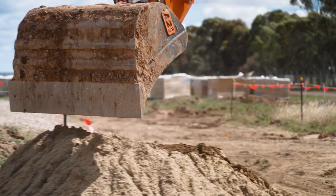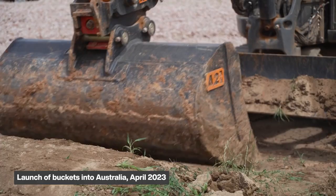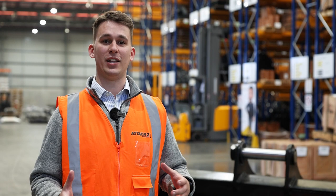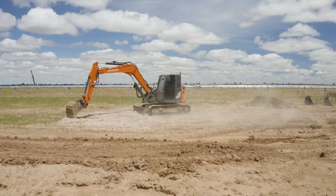Hey guys, Lachlan here from Attach II. Now we've been developing buckets for years and we have finally entered them into the Australian market. This bucket has gone through a decent amount of changes, as here at Attach II we live by continuous improvements. Now let's go over these features and show you just how good our buckets are.